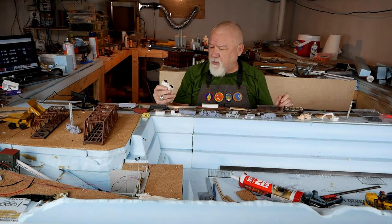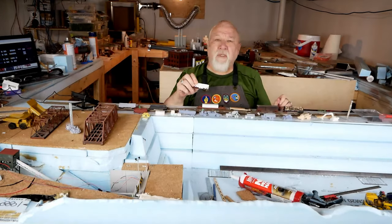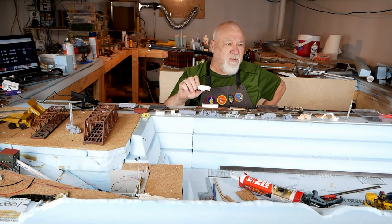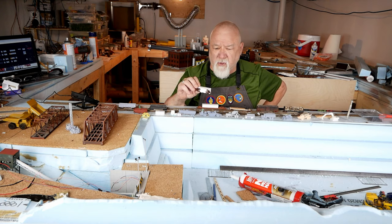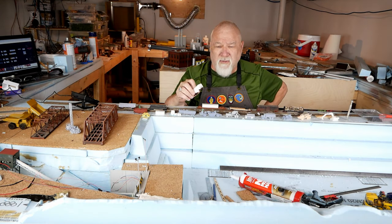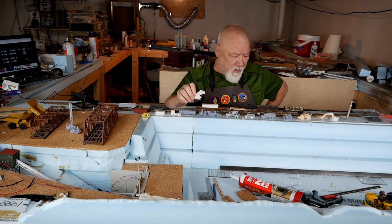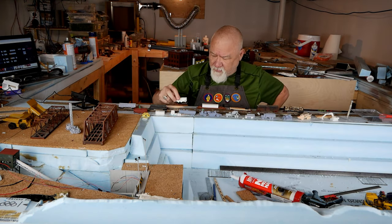All I do is go to the web. This one is from Thingiverse, a website where you can go and the stuff that's there is amazing — there's lots of it. You can search for N scale, you can search for railway, and eventually you'll find something like this. I have a couple of models on Thingiverse myself.